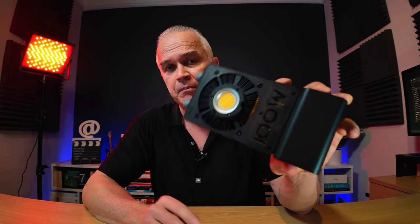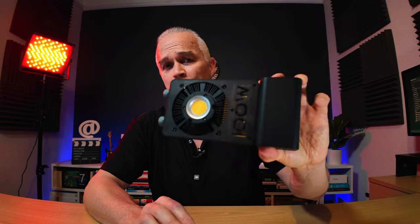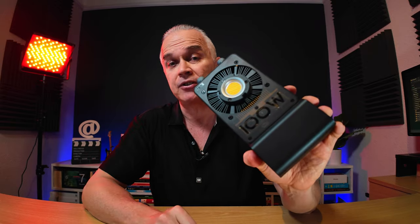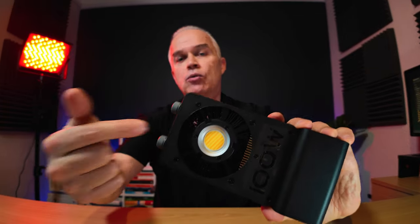I'm going to run through the specs quickly because they did go quite fast in the intro. This has got 100 watts of power in this tiny unit, which they say is a pocket light. I think it would fit in big pockets but it's incredibly bright for what it is. It's also got a cooling fan on the back that runs through the hole of the light, and that fan is really efficient - you can barely hear it when it's running, so if it's quite close to your camera it's not too bad.